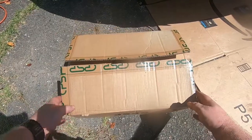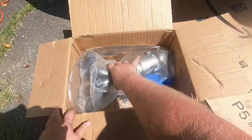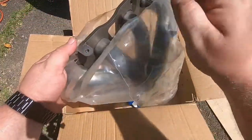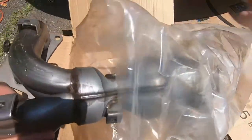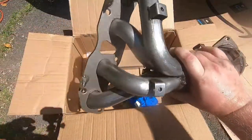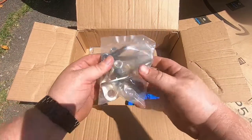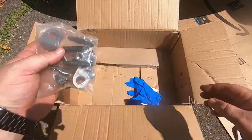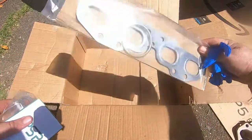So now we have the old exhaust completely off and we're going to add the new exhaust. This is day two — should be a grand old time. I got that exhaust manifold off of eBay and it came with all the hardware, even came with gloves and the exhaust manifold gasket.